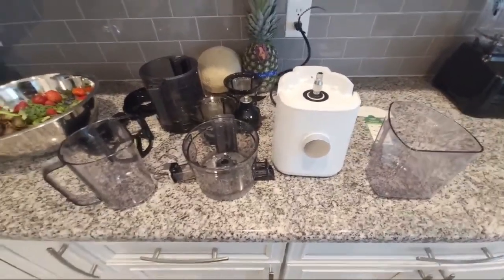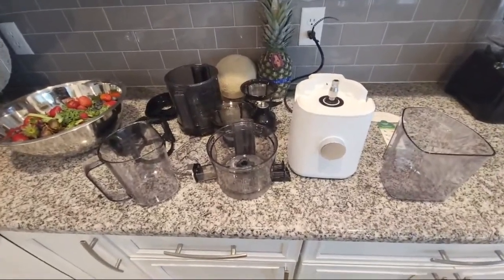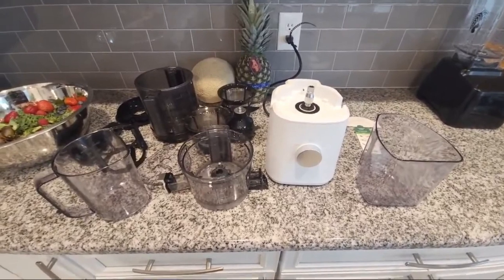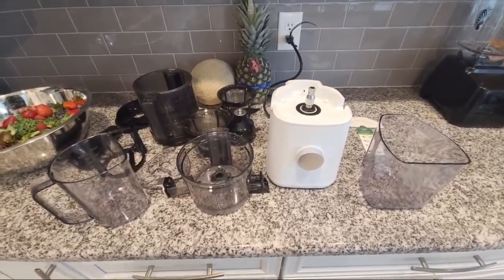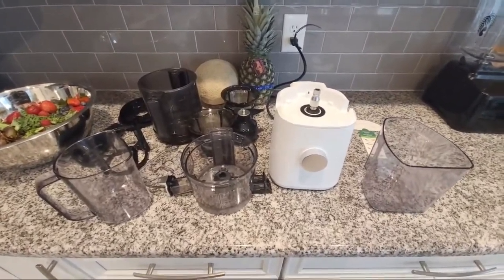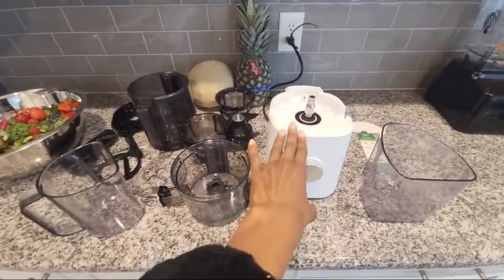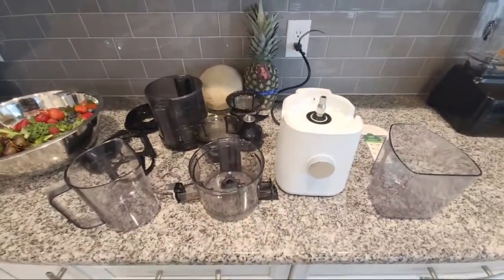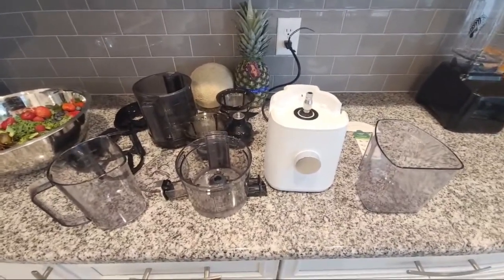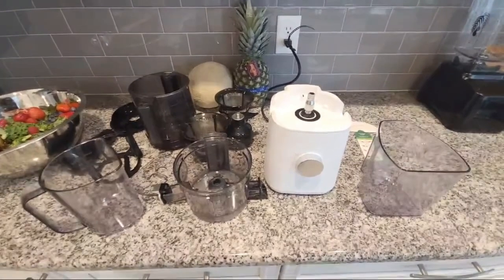Hi everybody, I have a new machine — it's a juicer for my health, as you guys know I've been on this health journey. I want to get right into this video and start talking about this Nama J2, how to assemble it, because it comes assembled except for the base. Once you take everything apart you may not know how to put it back, like myself, because this was my first experience yesterday and I want to share this little nugget with you guys just in case.